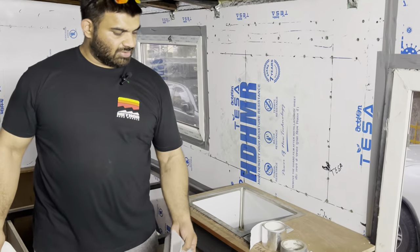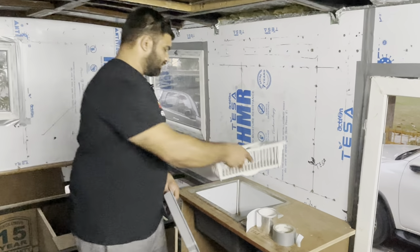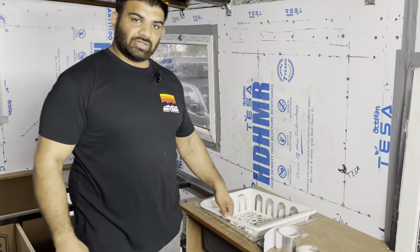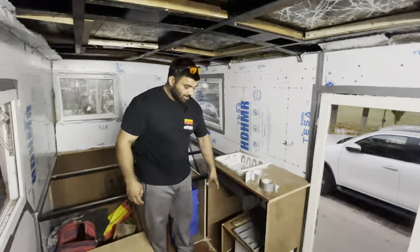Even the sink will have a cover made from the same wood used for the countertop — only when you want to wash dishes will we be using the sink. Only when we need to cook will we use the butane cooktop. We've also got organizers for drawers and a couple of big drawers on this side for utensils, including an IKEA utensil stand that goes in very nicely.